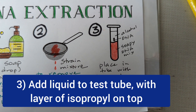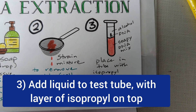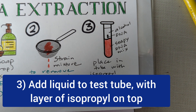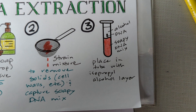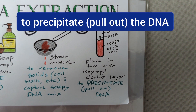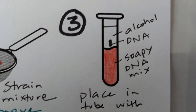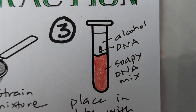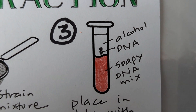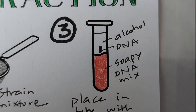Next, pour the soapy red DNA solution into a test tube, filling it about halfway full. Then very carefully add a layer of ice-cold isopropyl alcohol to the top. The purpose of this final step is to precipitate, or pull out, the DNA. When you look closely at your tube, you should see the DNA — it's going to be a white, stringy thing — float up out of the soapy mix and become suspended in the alcohol. That's how you know you've successfully completed the lab.